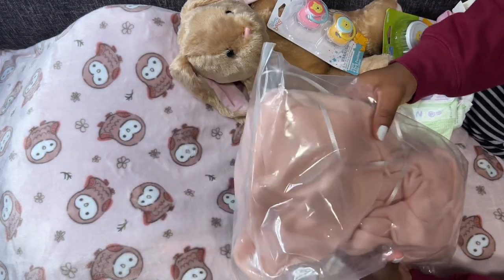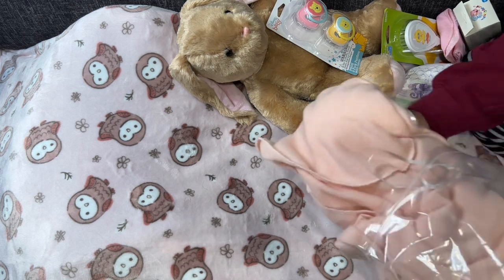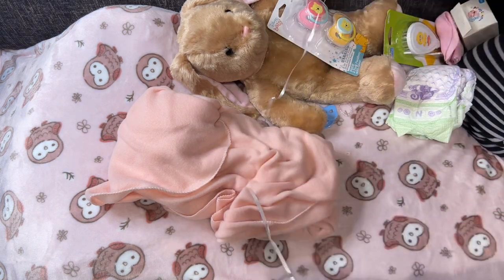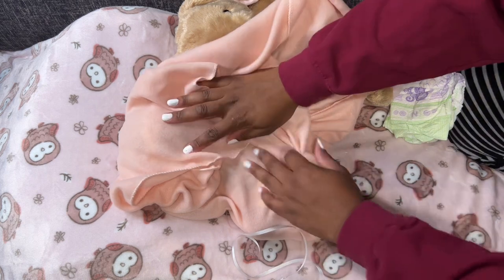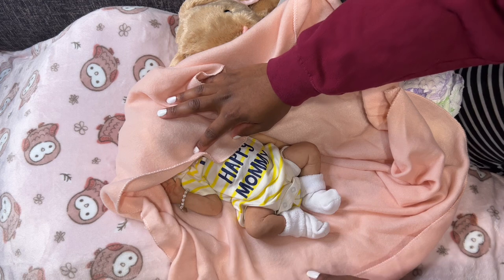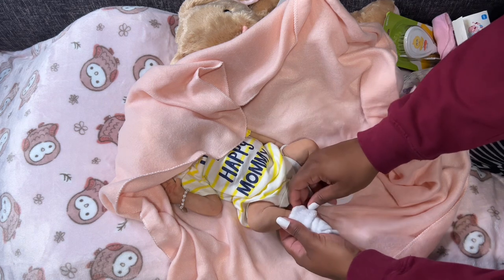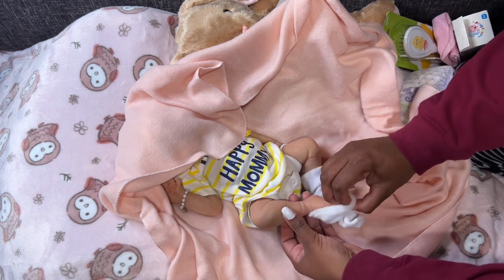Let's go ahead and open her up. Oh my gosh, she already feels so real, I'm so nervous. Let's see her body first — oh my gosh you guys! Oh my god, she is a tiny little thing. I thought she would be a little bit bigger for some reason.